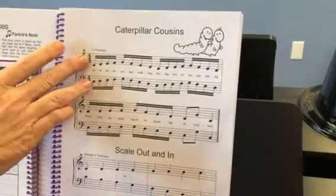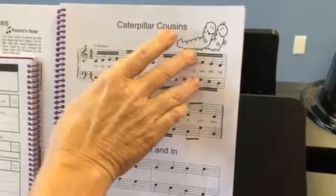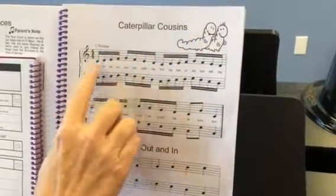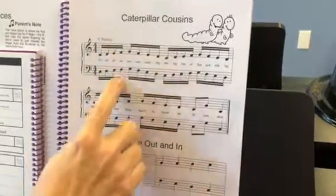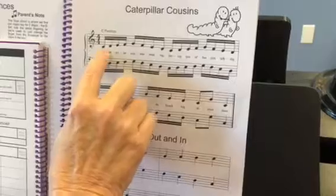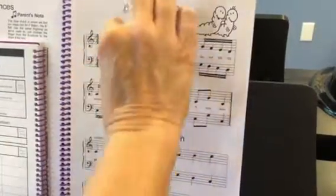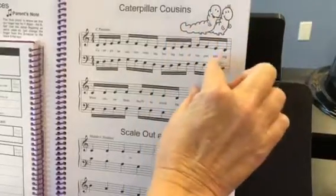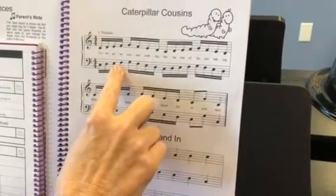We are doing parallel motion, so the hands are playing the same notes at the same time. They're playing their C's, D's, E's, F's, and G's together, instead of last year where they started on middle C and worked outwards. This time they're staying in parallel motion.